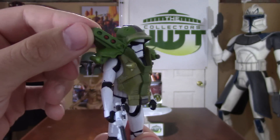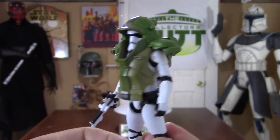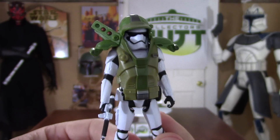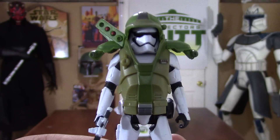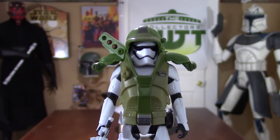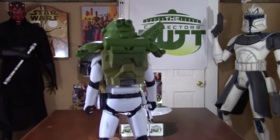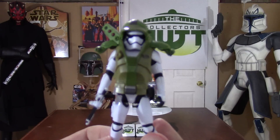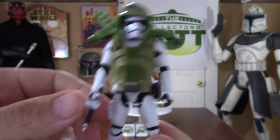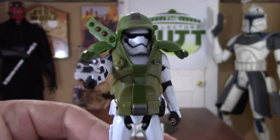It looks like this could be some kind of missiles or something like that — it looks pretty neat. Like a rocket launcher or something like that. I think it's a neat design, but I want to stick to what's in the movie. There he is — First Order Stormtrooper, Armor Up.